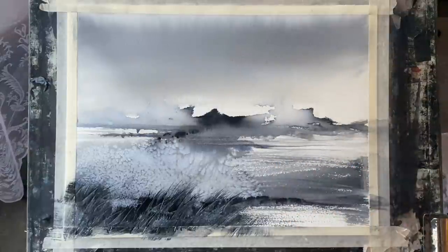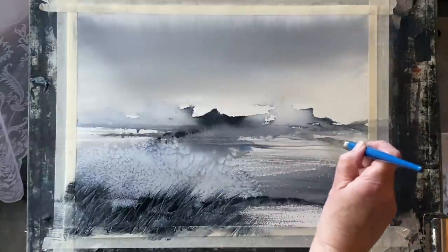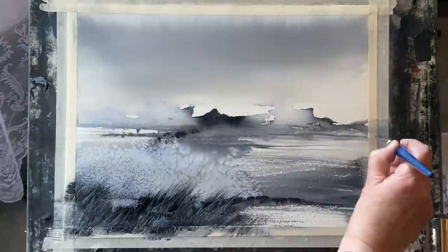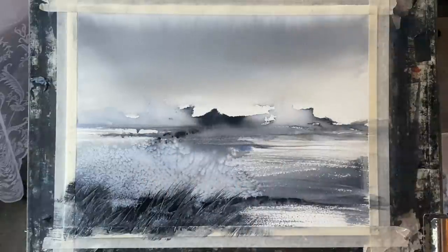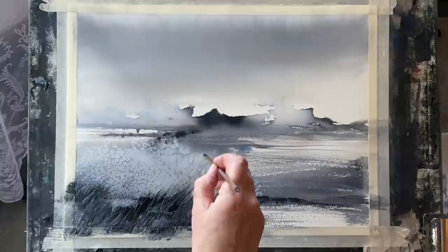I'm trying not to disturb the initial washes too much, because I think what they've done is really beautiful. It could be mountains, it could be clouds, it could be anything you want in the distance, but in a semi-abstract painting like this, it's up to the viewer to interpret it, and I'm really happy with the marks there. So I'm working now, hopefully just to kind of refine it a little bit, but without disturbing the beautiful wet-in-wet effects that watercolour created all by itself.